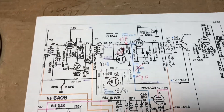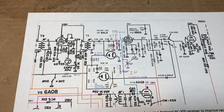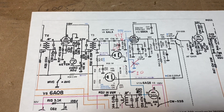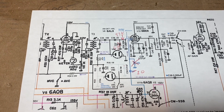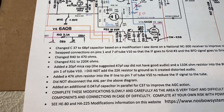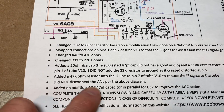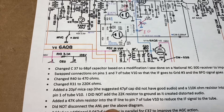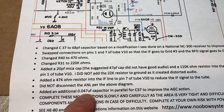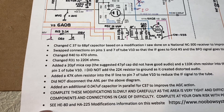This product detector, according to the NuboSystems engineer and my own observations, is just getting overloaded with IF and BFO signal, causing the distortion. I did not disconnect the ANL. I added another 0.047 capacitor in parallel to improve the AGC action.